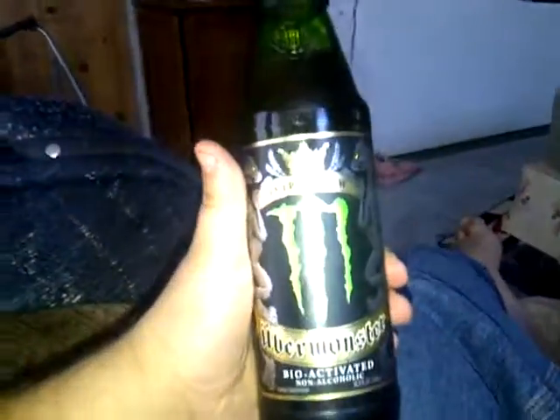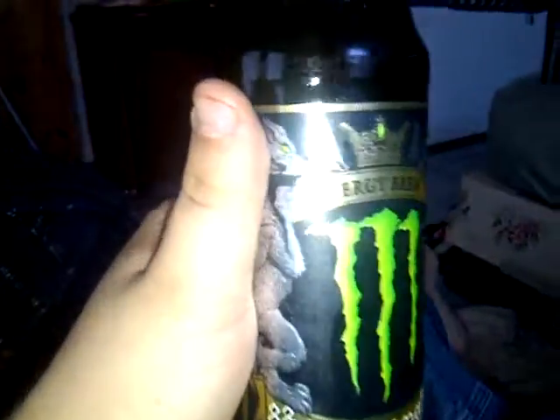This is not about vehicles or trucks — this is about the Monster Energy Brew. It's actually pretty good, but you need a church key to get into it. And the best part is reading the back of it.